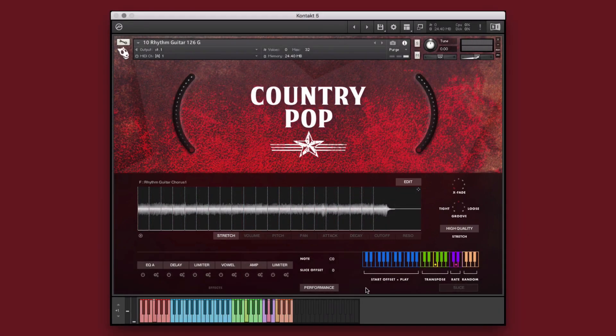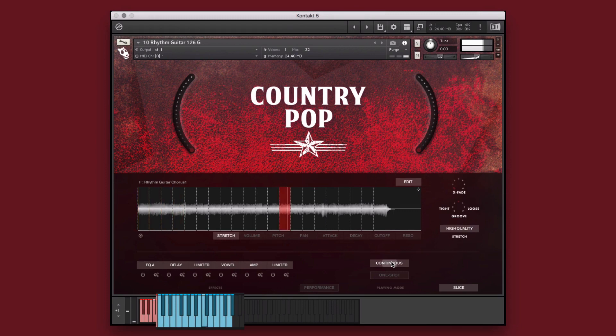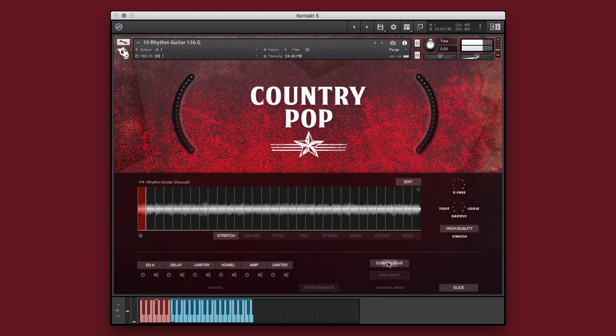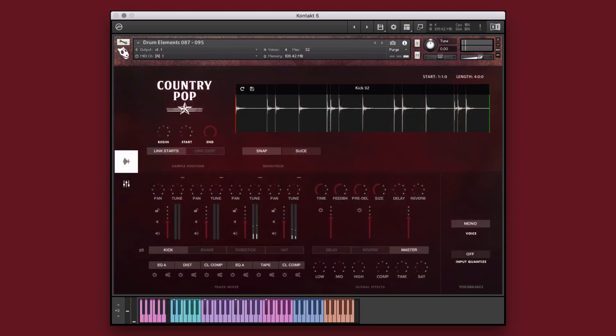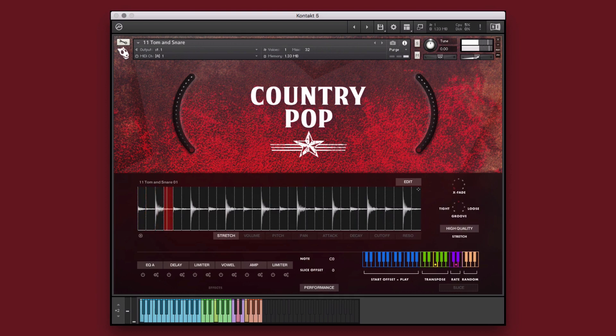Now let's take a look at this rhythm guitar sliced instrument. The slice performance mode maps each of the performance's slices to a single key on the keyboard. The slice mode has two performance options: continuous and one shot. Continuous mode allows you to create customized performances by performing the trigger location from the controller in real time, and one shot mode allows you to trigger one of the audio file's slices as a single performance. We can treat each slice as its own sample to create the ideal performance for our project. In the edit menu, you can make macro adjustments to the various parameters, or even generate random levels on all parameters. In addition, Country Pop contains an enormous collection of drum elements, grooves, loops, hits, and one shots that you can use individually, mix and match, and even stack to create an unlimited variety of drum grooves and rhythmic textures.